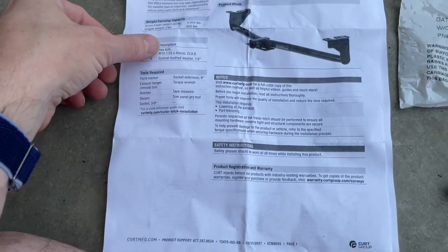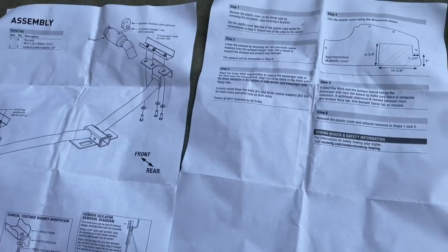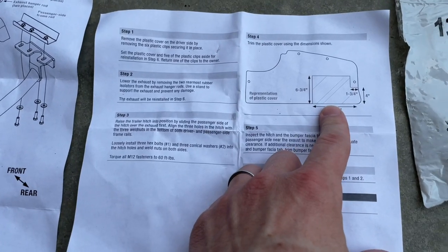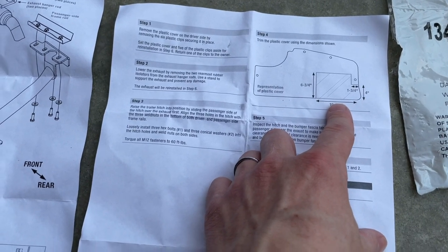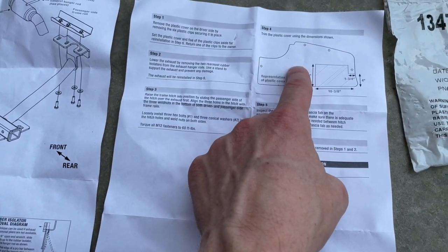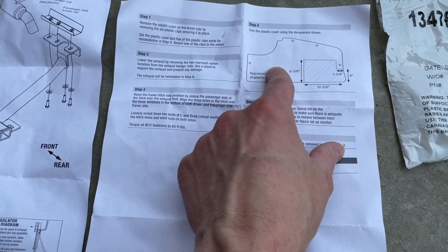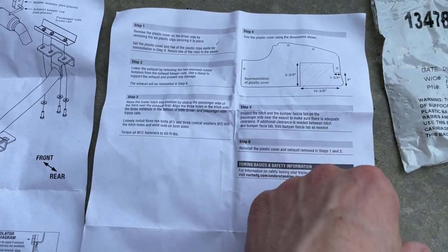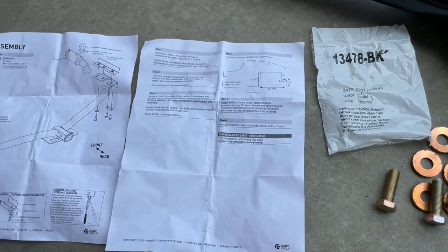Nothing fancy for tools — I'll include pictures you can screenshot. Looking at the installation manual, it looks like we're going to have to trim a piece of plastic off the back. The light kit instructions show something similar — that plastic piece has to come off anyway to put the lights in. So I'm going to do the lights first, pull that plastic off, do the lights, trim it, then move on.